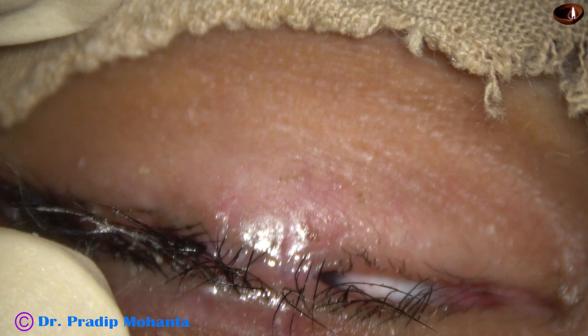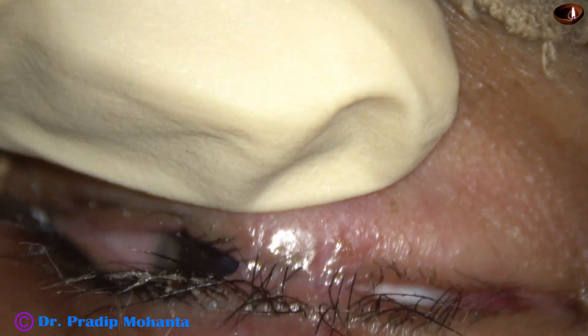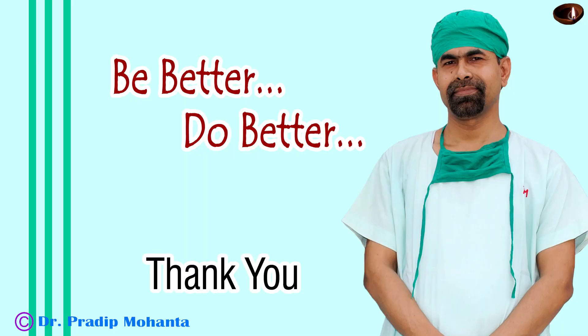Thank you very much. I think you have got some idea about how to do permanent tarsorrhaphy.